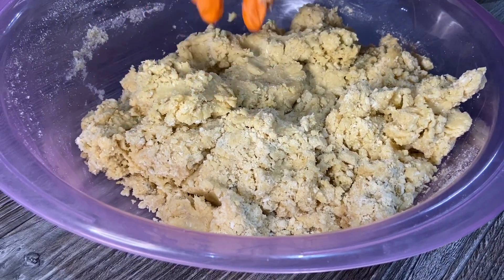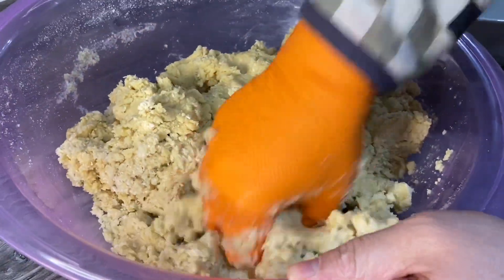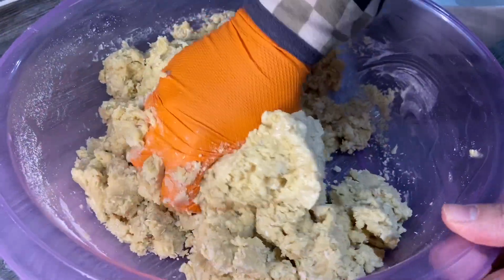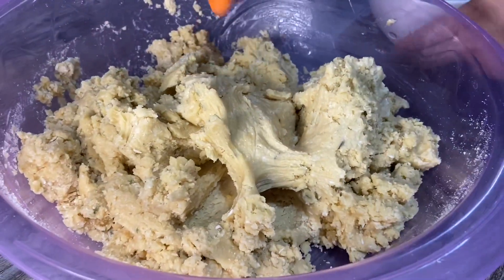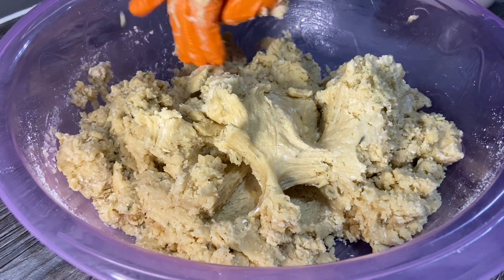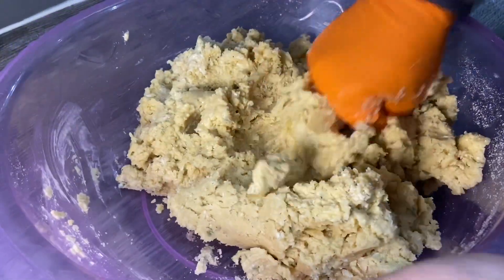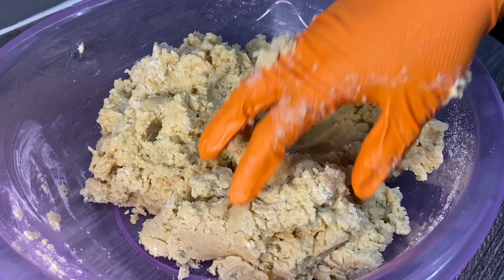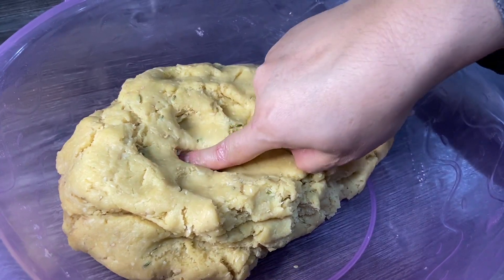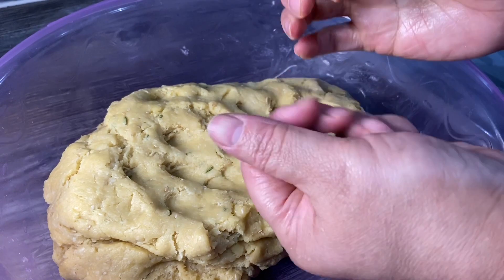If it needs a tiny bit more liquid, get some more water — just some tap water, that'll be fine. I'm going to work this for about five minutes and I'll show you how it looks. This is how the dough should look. Don't worry about the cracks, because that's because of the sugar.